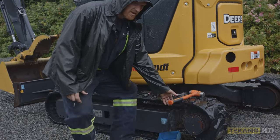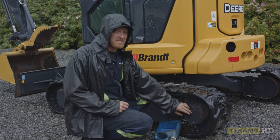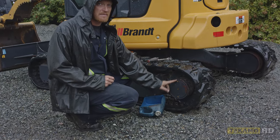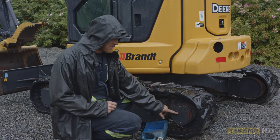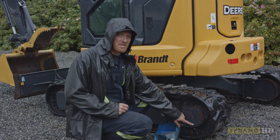The final drive is here. I've previously lined up the plugs, but as you turn the tracks, these three plugs here will continue to turn. So you want to line them up in a straight up and down formation. The top one is to fill, the middle one is your level check, and the bottom one is your drain.